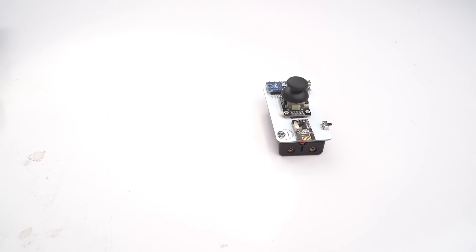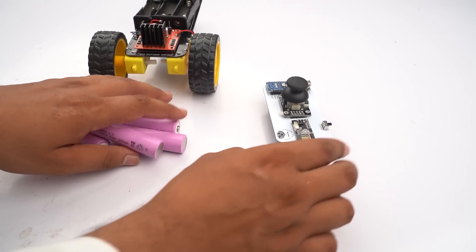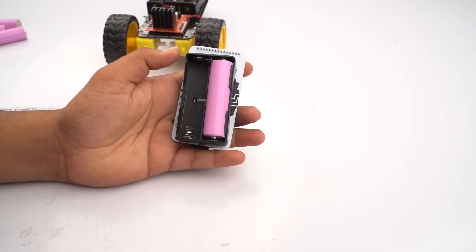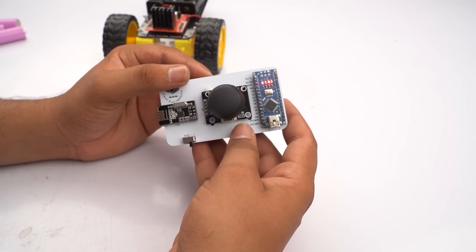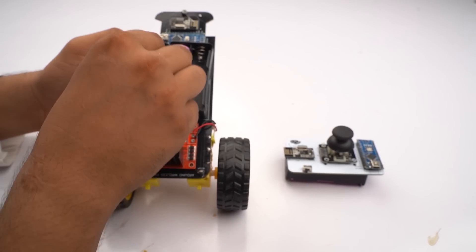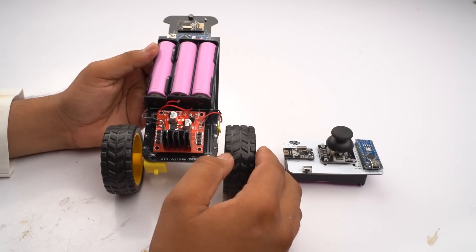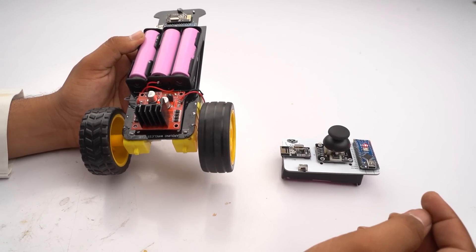Now we connect the single and dual 18650 battery holders to our PCB. You can see that both the transmitter and receiver PCBs are ready. We insert the 18650 cells into the holders. The transmitting PCB is now powered on and we insert three cells into our receiver PCB. Our PCB is ready and now we test it.